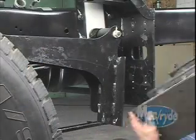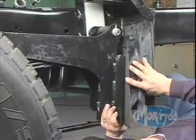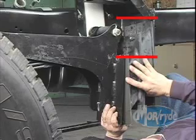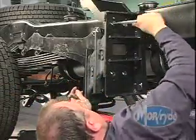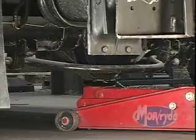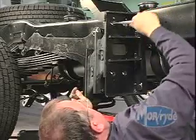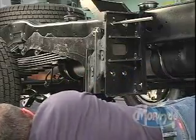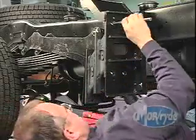Position the new rubber shear spring between the frame hanger and the spring carrier. Notice that the offset of the rubber shear spring is higher towards the rear of the coach, or at the frame hanger position. Line up the holes on the shear spring with the holes on the spring carrier and frame hanger. It may be helpful to raise or lower the differential slightly to properly align the new shear spring. You may want to use drift pins or alignment pins to correctly position the rubber shear spring to the frame hanger.